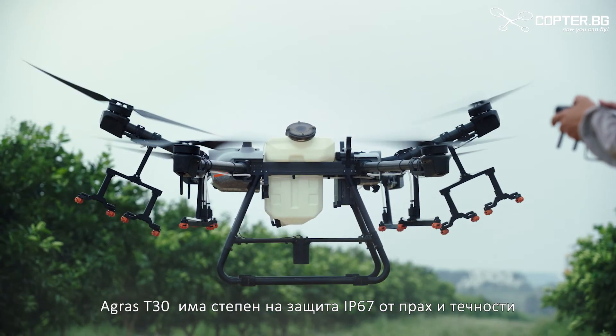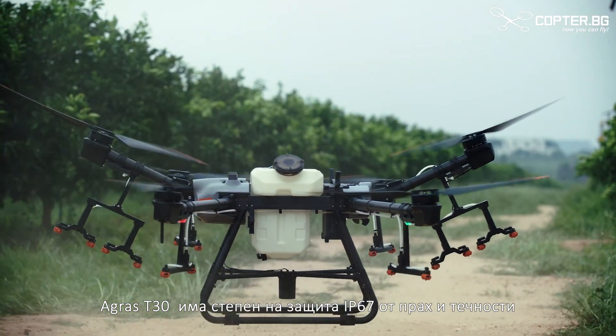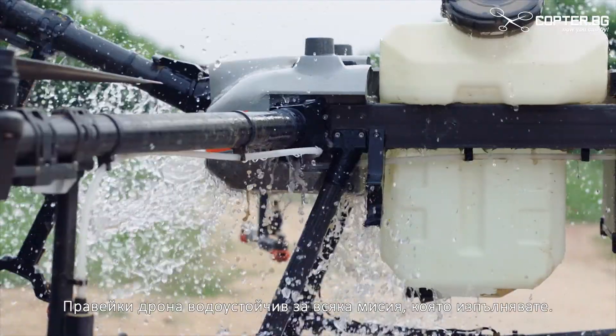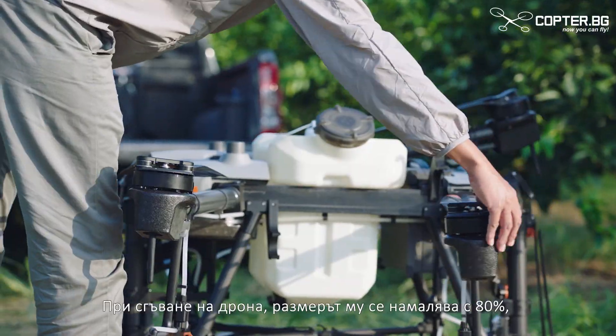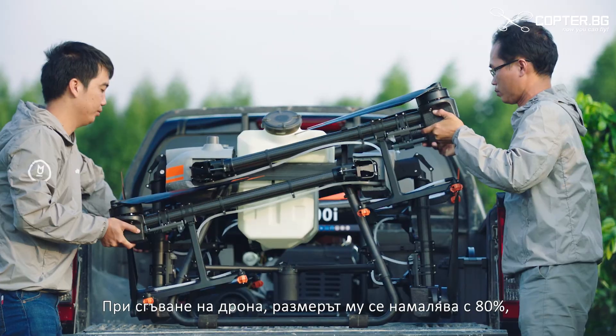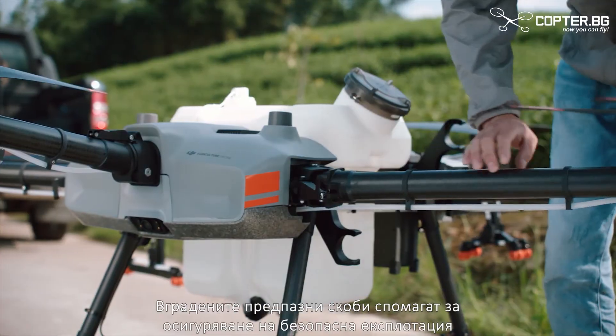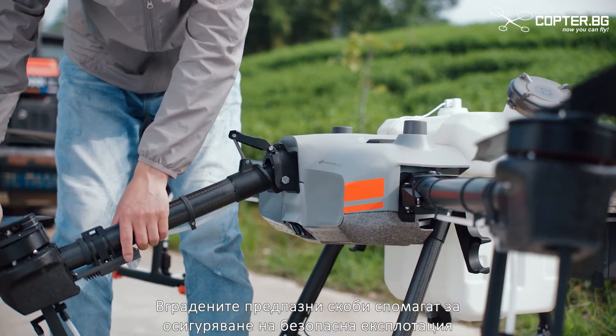The Agrus T30 has a resistance rating of IP67 against dust and liquids, making it a waterproof aircraft for every mission you need. A new folding truss-style body reduces its size by 80%. Built-in safety locks help ensure operational safety.